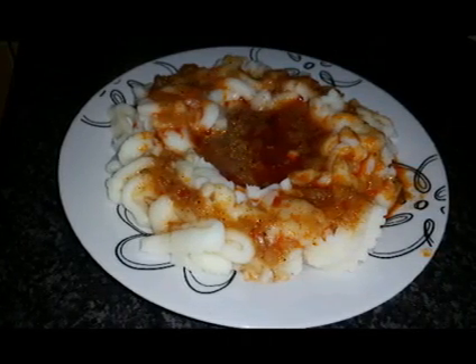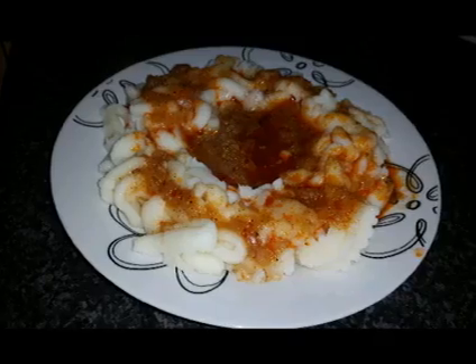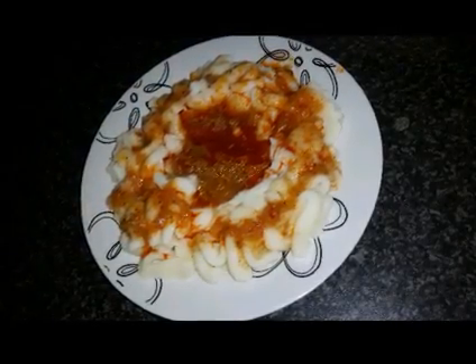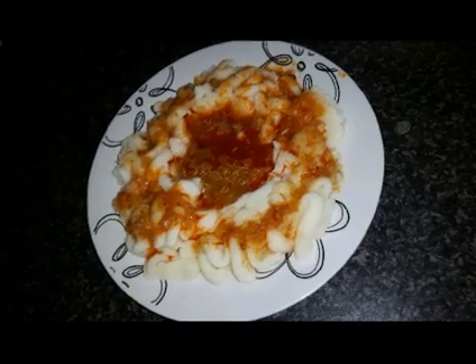Good morning everyone. Today I will show you how to make this sauce for potato puree. You may use the same sauce for pasta if you wish.